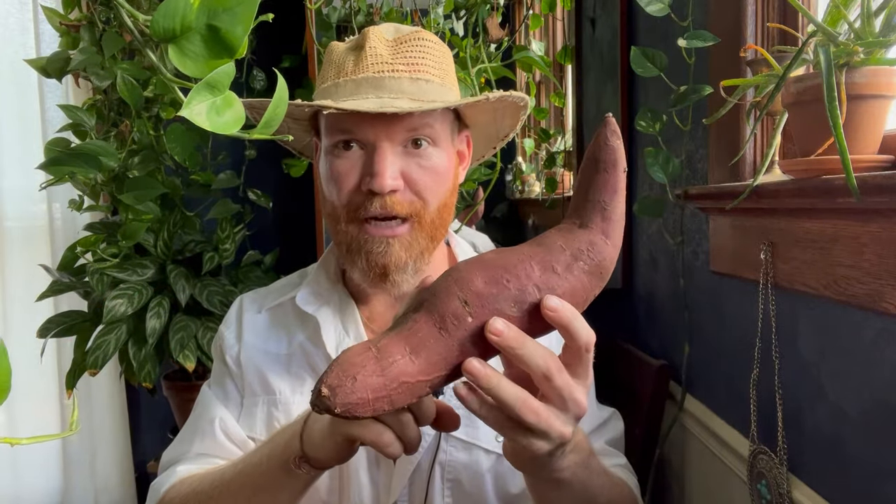Here it is — the video that is going to show you everything you need to know in order to harvest, cure, and store sweet potatoes so you can have this nutritional powerhouse all winter long. This is a sweet potato from last year and it's still rock-solid, full of nutrition, still delicious. I still have a number of them in the basement and I eat them all the time.